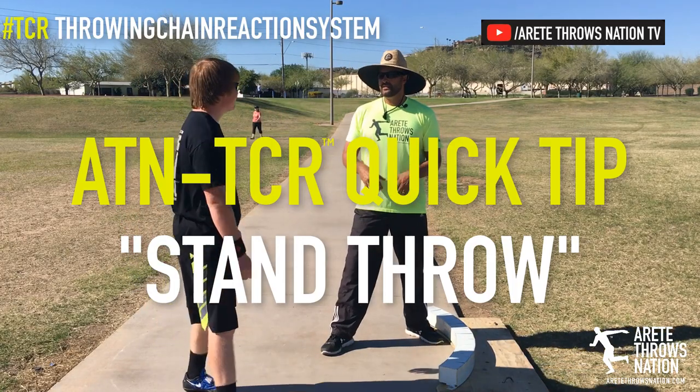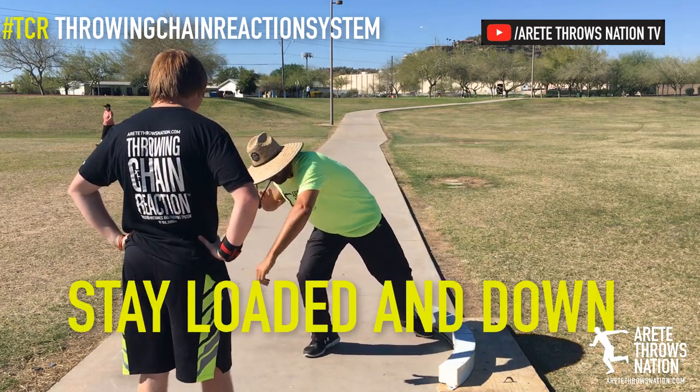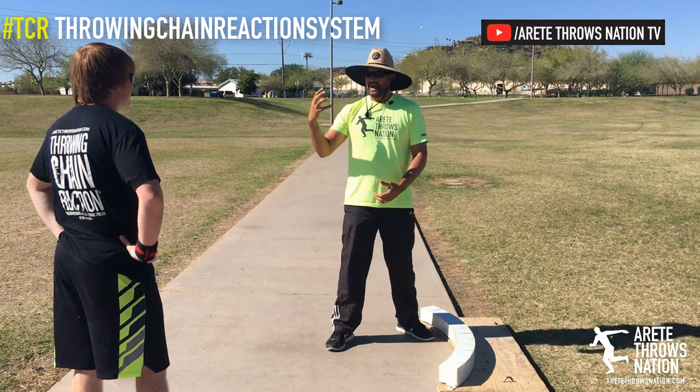You got to load it. Biggest thing is, again, the shot is I'm going to get down here. Over here. Now look at all this time I have on my legs to turn and drive — creating a longer path.